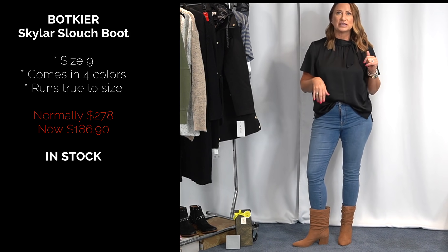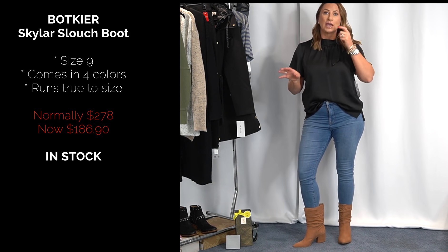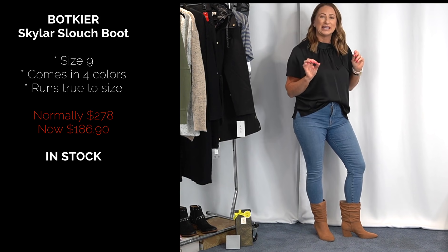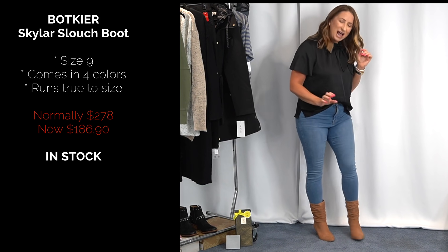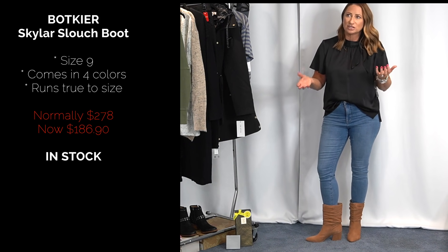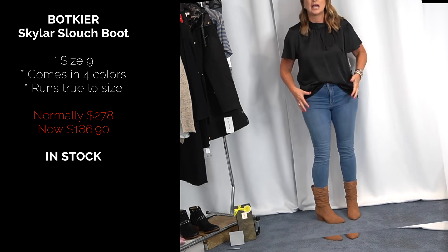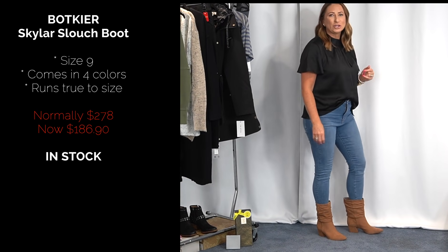Then these booties from a brand called Bokir, I think — I got them in a size nine and they fit perfectly. There's a similar pair from Jessica Simpson that's less expensive on the sale. But when I got these in, I'm not sure about the heel — it sits a little weird, kind of wide and funny. The color isn't as rich as I expected. These are pretty expensive even at the sale price, and I just don't think I'd get enough wear out of them. So I don't think I'm going to be keeping these.